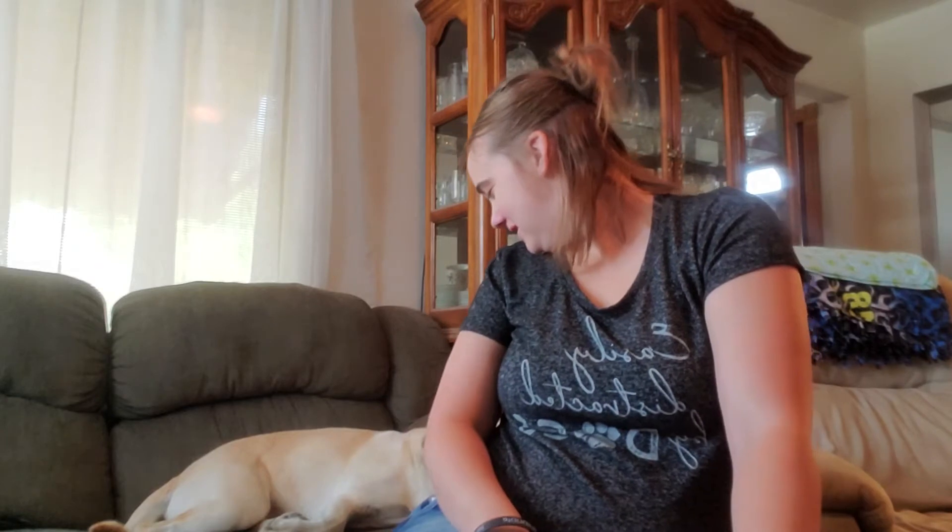Hi guys and welcome back to my channel, and welcome if you are new. My name is Takaia and I'm new to the YouTube world, so I'd love for you to join my family and help me along the way. I have Cassie here joining us today. In today's video I'm going to do a what's in my diaper bag video.